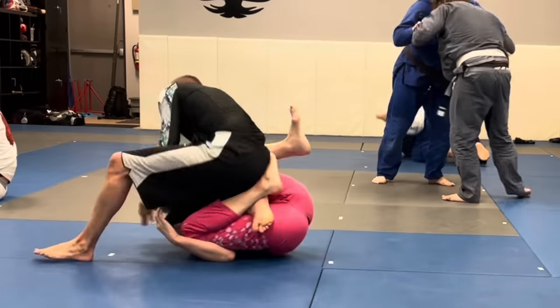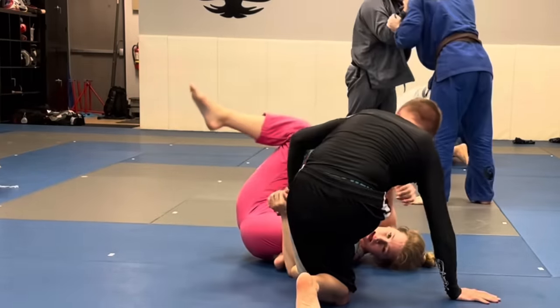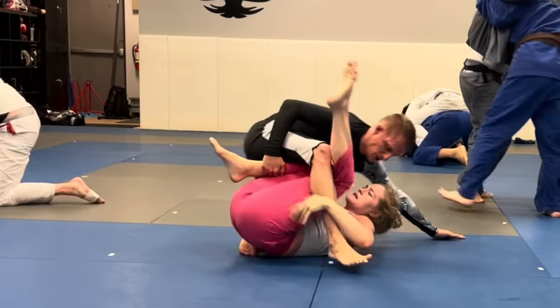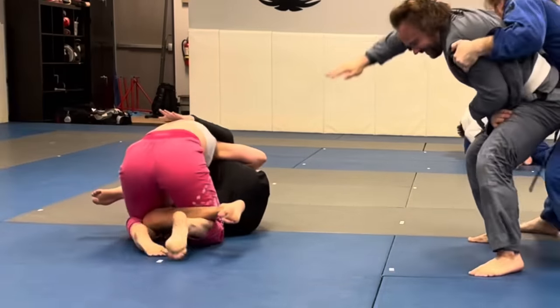He's trying to pass my guard and right away I get the De La Riva hook, threading that leg all the way through to either get a berimbolo. But he was circling around my body a lot, so I was able to grab the deep half and get a tabletop sweep to come on top.